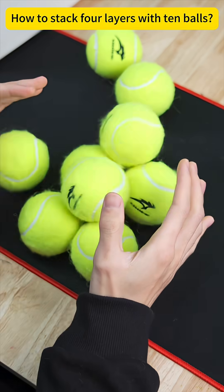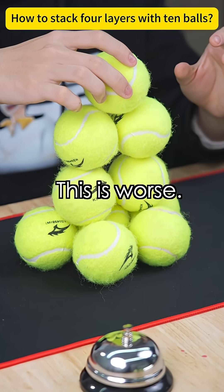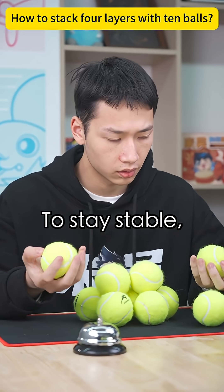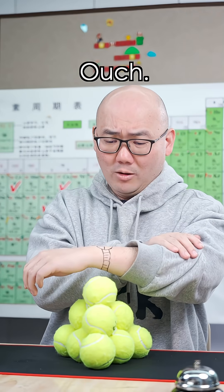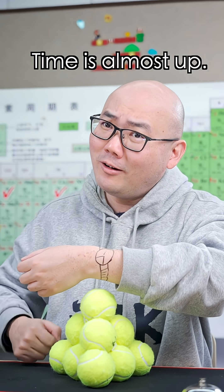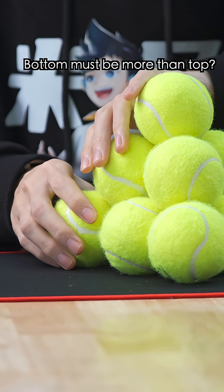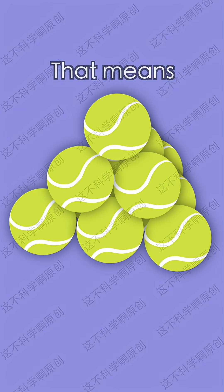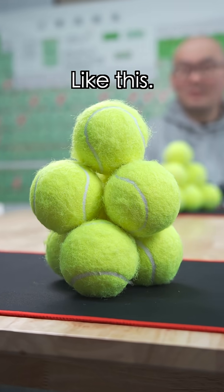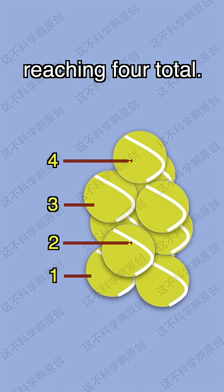After trying several arrangements — to stay stable, the lower level needs more balls than the upper level. Time's almost out. Bottom must be more than top? This works too. That means I can remove these three balls. These three balls can add another layer, following the same structure, reaching four total.